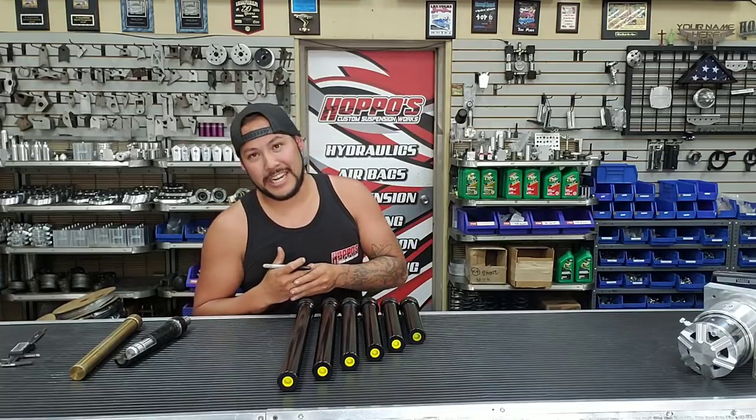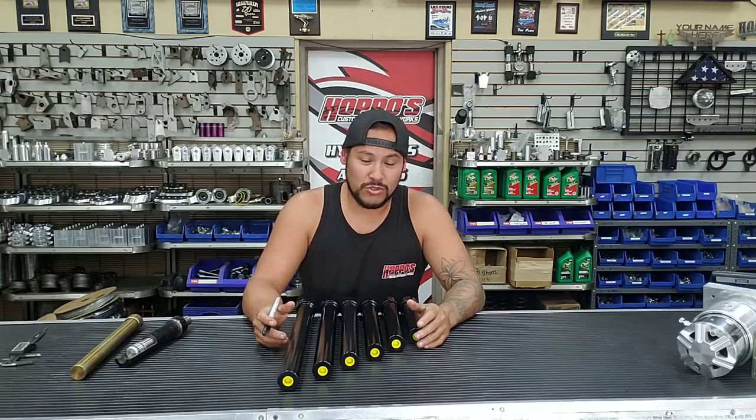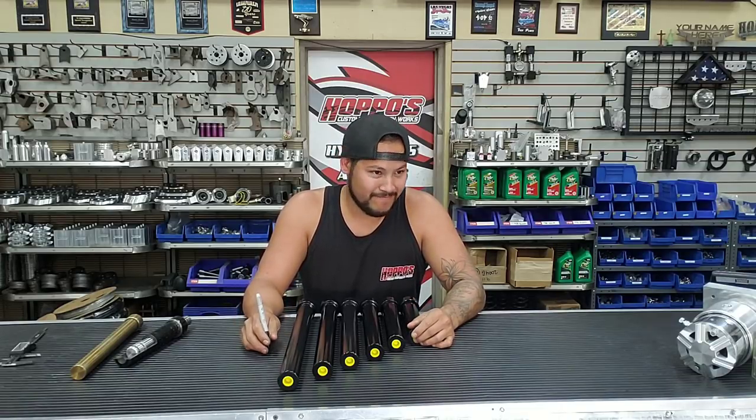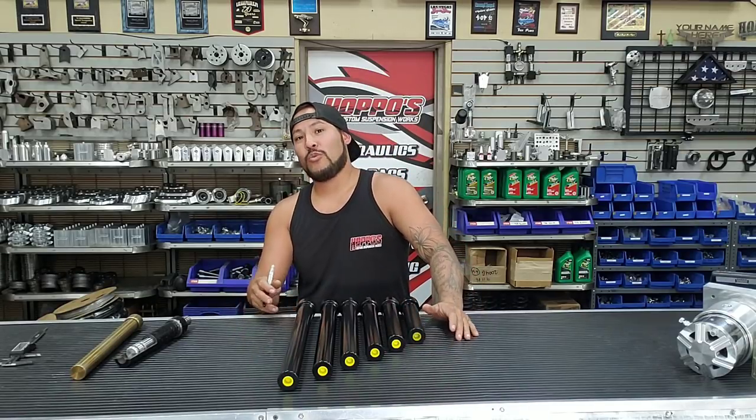What's up guys, Alex here from Hoppos. Since we just did our last video covering common questions, we figured we'd start running through all the questions we get daily. This is one people call in about - they say 'I got a 12 inch cylinder up front.' Well, you might, but it's very very rare and uncommon to see. So we're going to go over the correct way to measure cylinders.